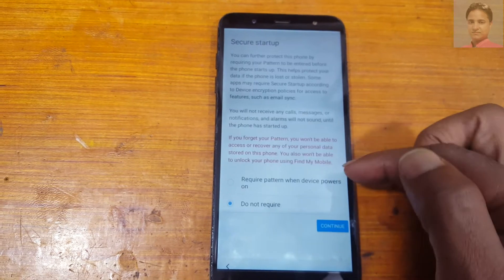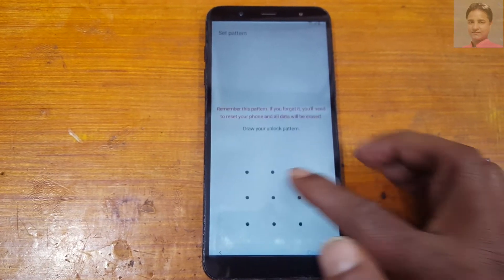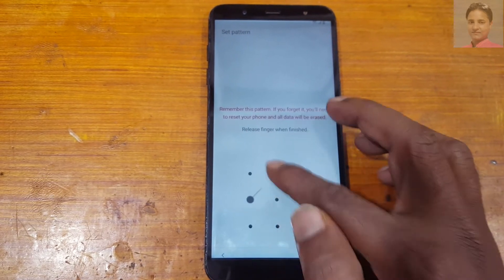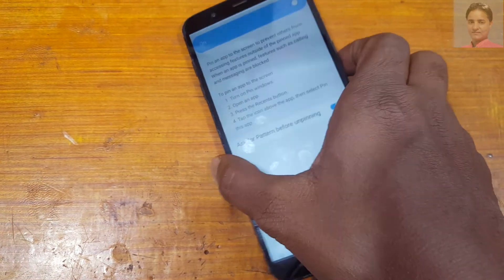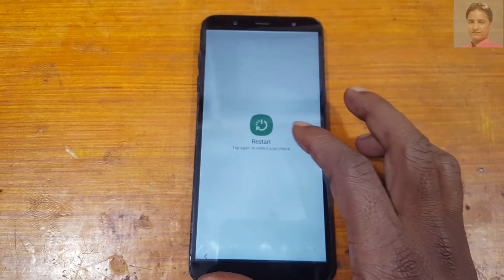Now select pattern lock and this one. Continue and make any normal pattern lock. Yes, now simply restart your device.